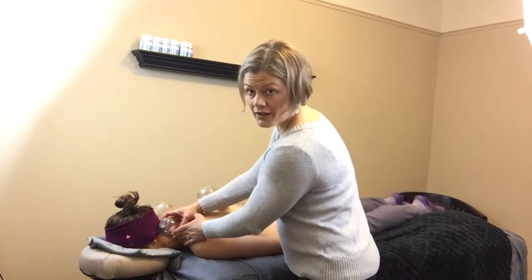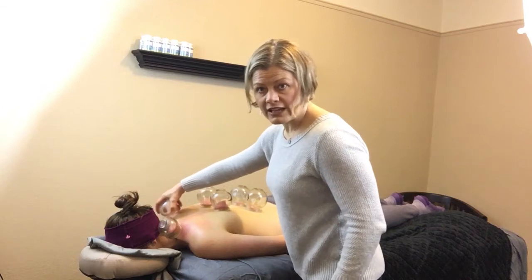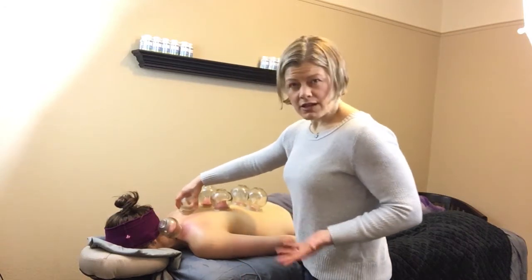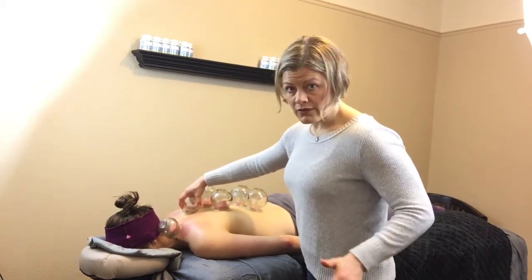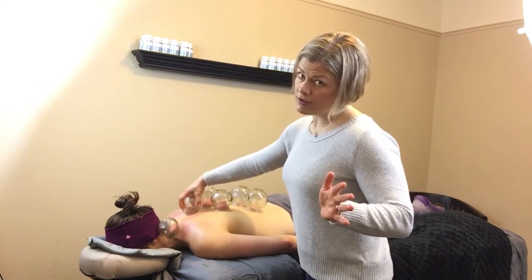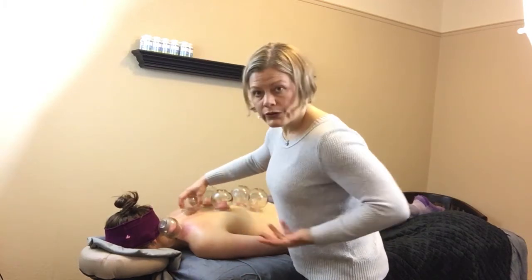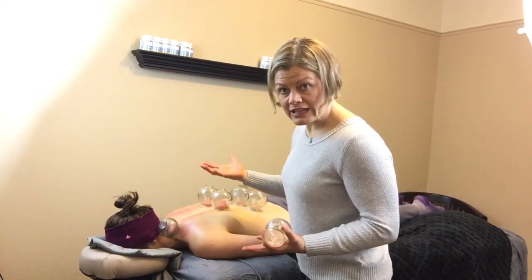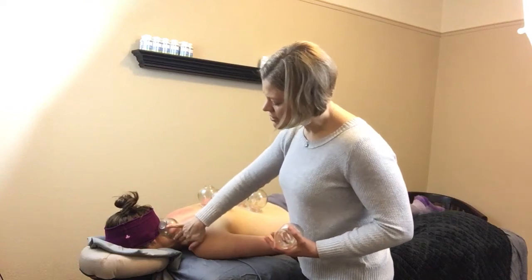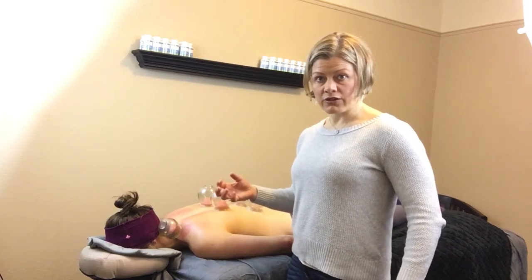I also have one a little bit lower here. I want to show you how we do get some reddening of the skin — sometimes these areas will bruise, sometimes not, sometimes there'll be little residuals. So you don't want to do cupping before a big event where you've got a backless dress or you're going to be at the beach with your shirt off and you don't want people asking you questions. Either way, I'm working to release those adhesions. You can see it will go, go, and then it will release.